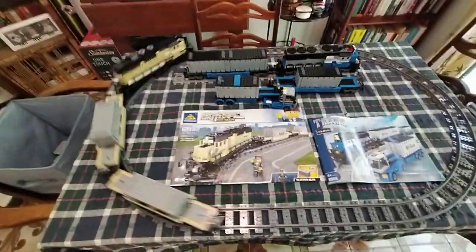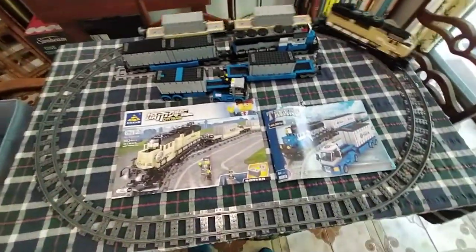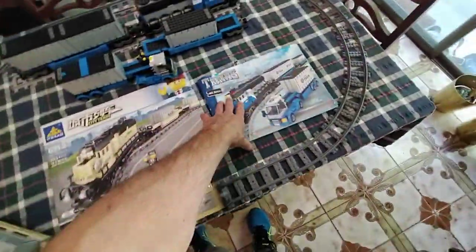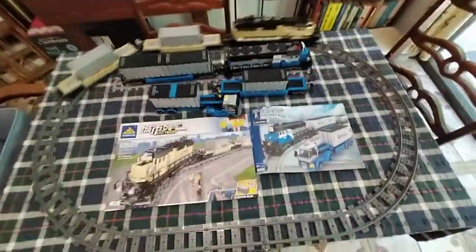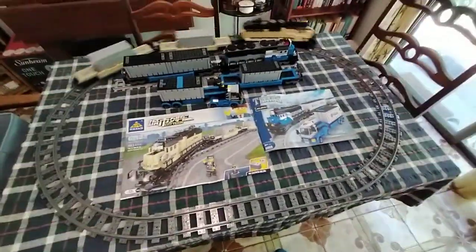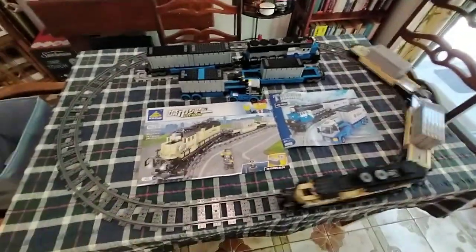These are both copies of the original Lego Maersk train set, except they're both different colours to the Maersk colour for the base colour — they're variations which real Lego never made. So they're unique in that the only way to get this diesel train in those two colour schemes is on AliExpress, basically.